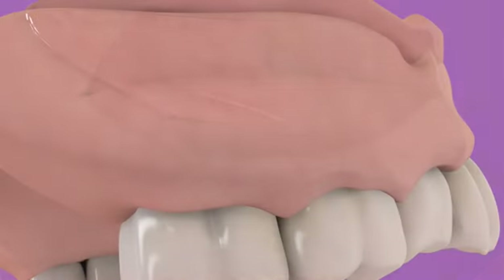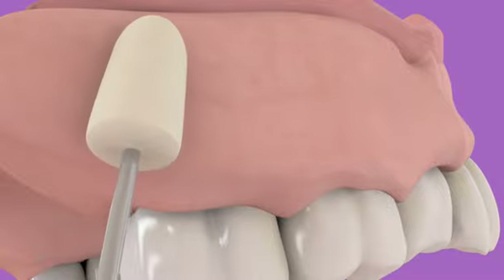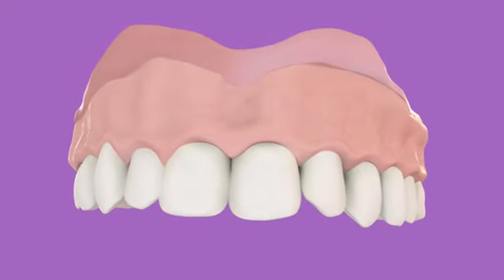Remove the denture, then rinse and air dry. Carefully trim all excess Soft Reliner Tough material from the border areas with a scalpel. Use the accessories included in the kit for finishing and polishing and achieve a smooth transition from the Soft Reliner Tough to the acrylic base.